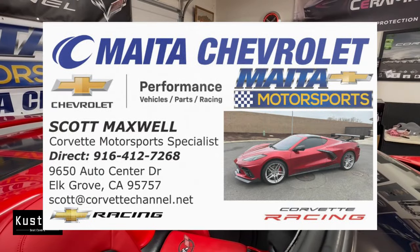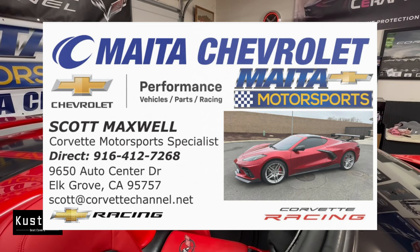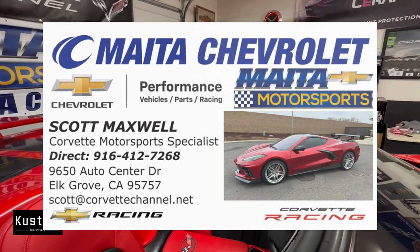I've just become a Corvette specialist with Maita Motorsports in Elk Grove, California — I'll put that information on the screen if you're looking for a new Corvette, let me know and we'll get you one ordered. I've got my hands on a lot of different things with Corvette because I'm trying to help the industry. Anyway guys, thank you for watching today and we'll talk to you later.